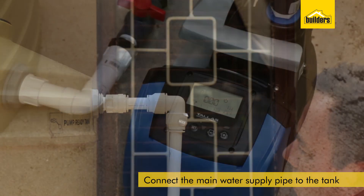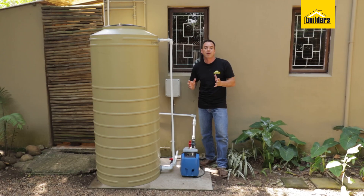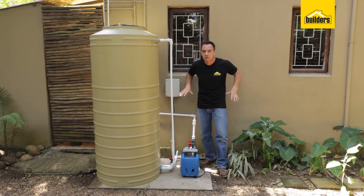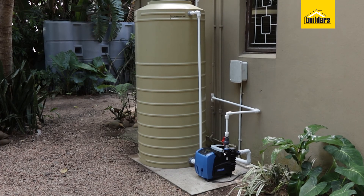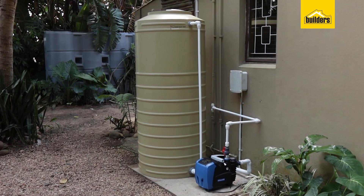There you have it — this DIY is complete, and that was as easy as one, two, three. I've finally managed to remove those headaches of low pressure and constant interruptions to the water supply to this home. If you enjoyed this DIY and found it useful, like it, share it, and you can also subscribe to our channel.